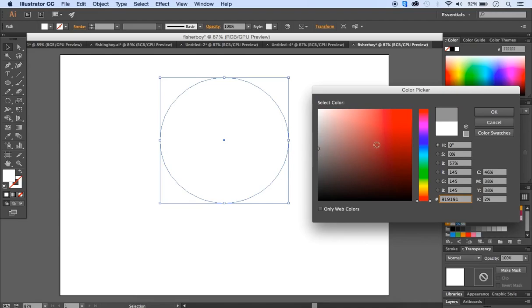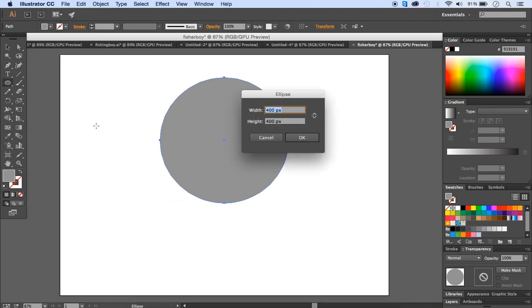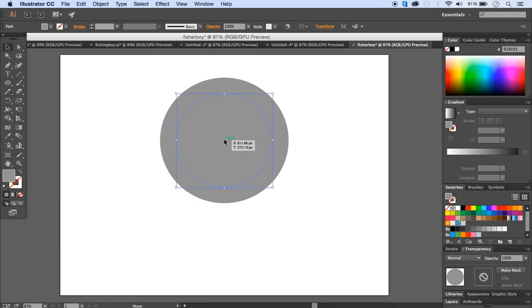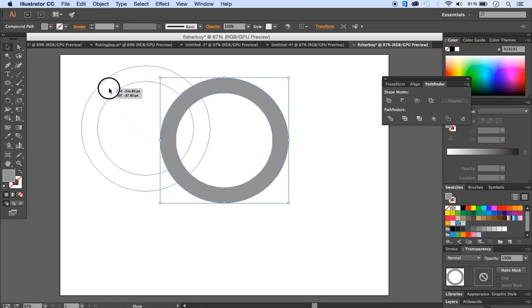Set the fill to a gray color — it doesn't matter if it's dark or light, this is temporary just to distinguish the shape from the white artboard background. Now we need to remove the inner part of the shape to leave a ring. Create another circle with the ellipse tool at 300 by 300 pixels, and center it on the larger circle. Select both circles with the selection tool.